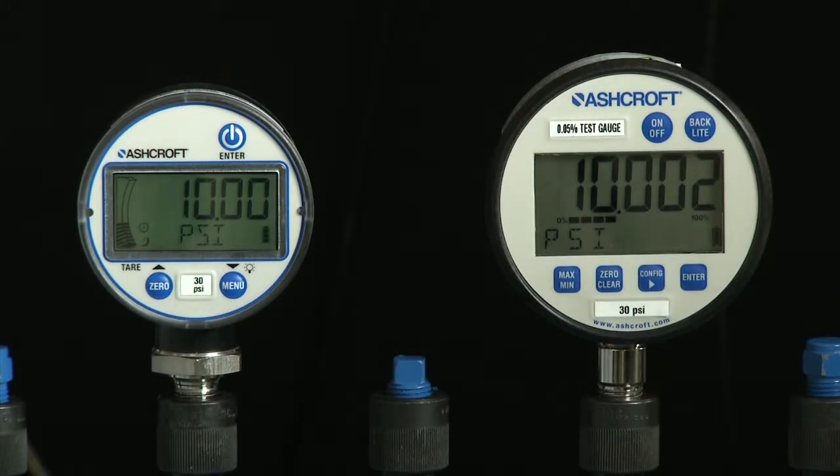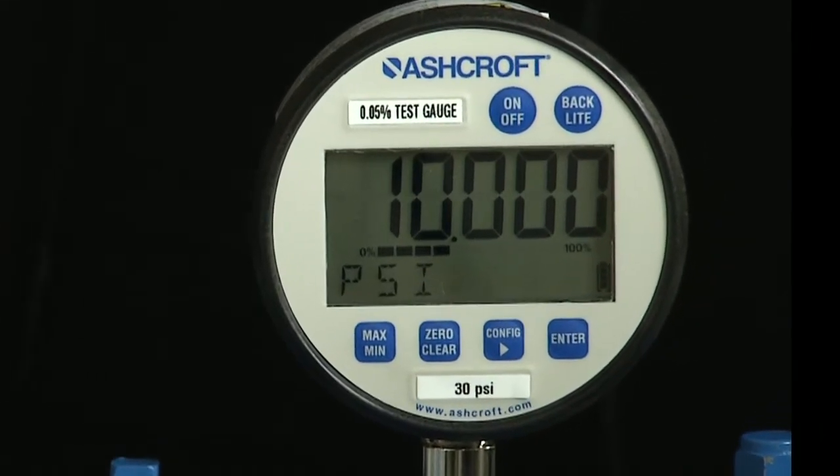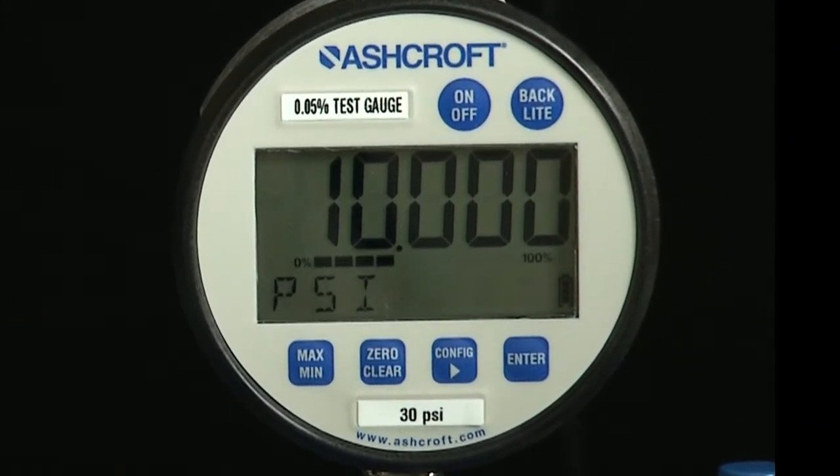We will discuss field recalibration of the DG25 digital pressure gauge. Field recalibration requires the operator to have a pressure standard and a reference gauge that is at least four times more accurate than the gauge being calibrated. In this case, we are using an Ashcroft digital test gauge with 0.05% accuracy.